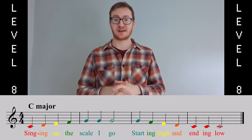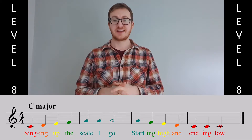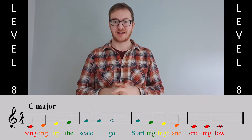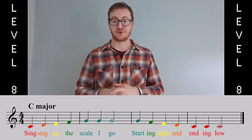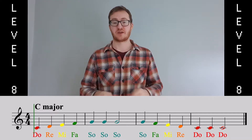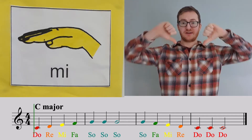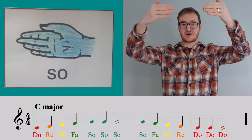Singing up the scale I go, starting high and ending low. DO, RE, MI, FAR, SO, SO, SO.